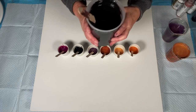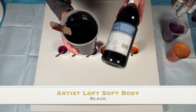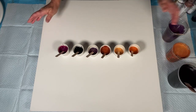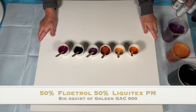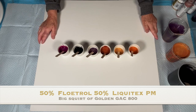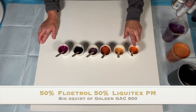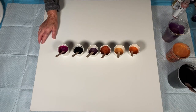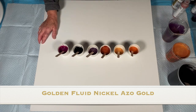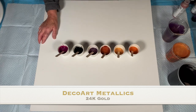We also have right here some Artisan Soft Body in the black. All of our paints are mixed to the same consistency with the same pouring medium. We are 50% Flood Floetrol, 50% Liquitex Pouring Medium, and every one of these paints got a squirt of GAC 800 — bigger squirt on the bigger containers. Right here is Golden Fluid Acrylics in the nickel-azo gold, and I added just a drop or two of the DecoArt Metallics 24-karat gold to that paint.